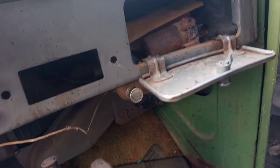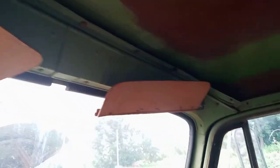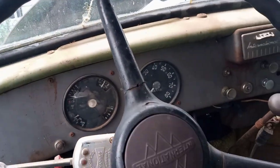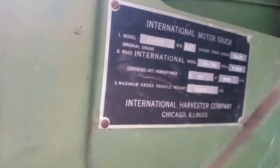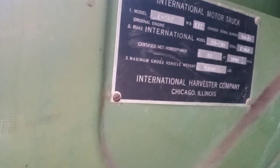Here's the original coil. It does have sun visors. Split rear window. Here's the tag under here — it would have originally had the Silver Diamond engine, 240. So this is a 16,000 gross weight truck.